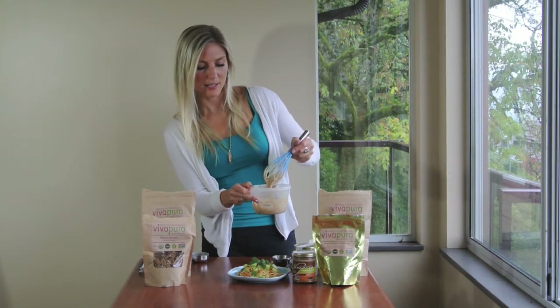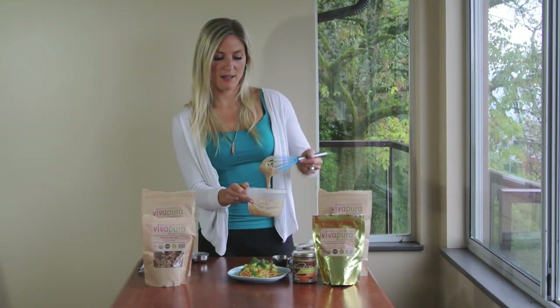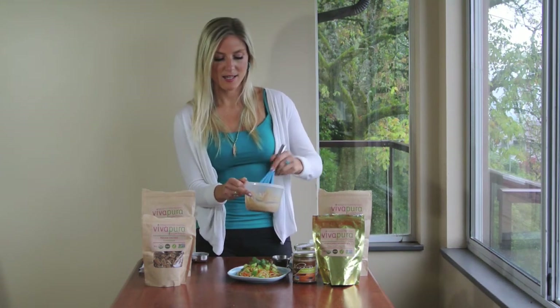So can you see it's nice and creamy? And it is quite thick. So if you want to thin it out, add a little bit more water.